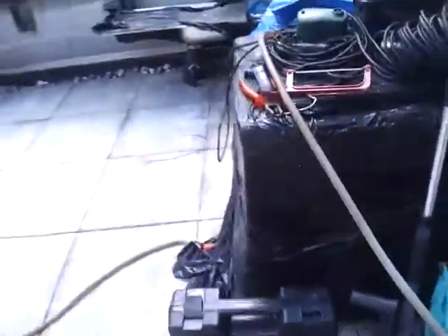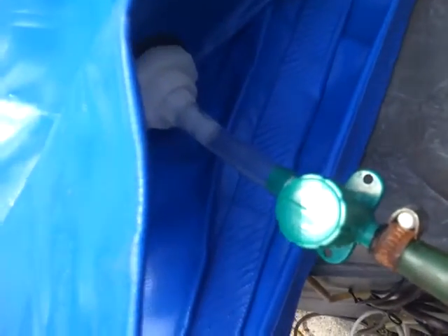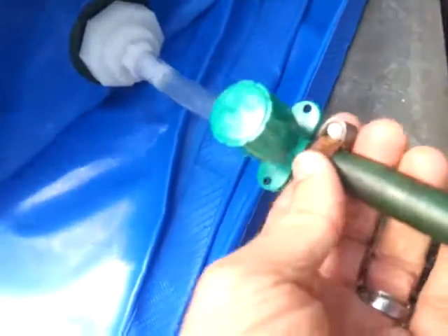So what it's coming from is this plastic bag. We're losing some gas here, it's not a good seal, so that will have to be addressed.